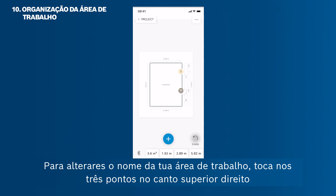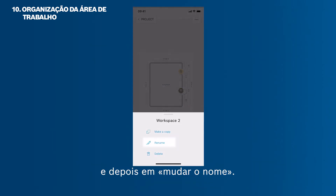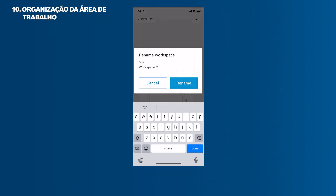To change the name of your workspace, tap the three dots in the upper right corner and then Rename.